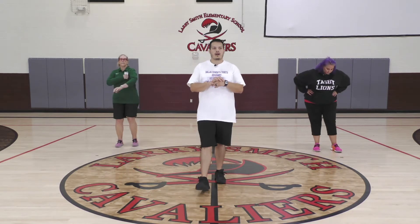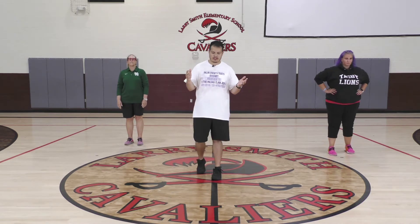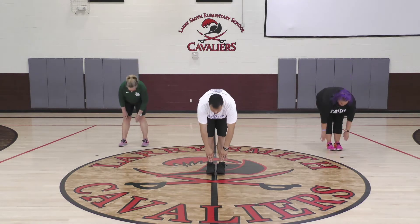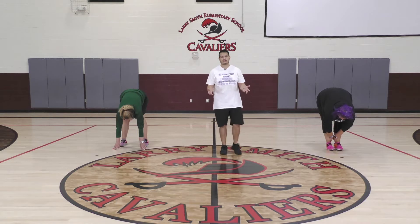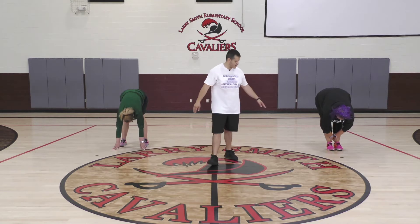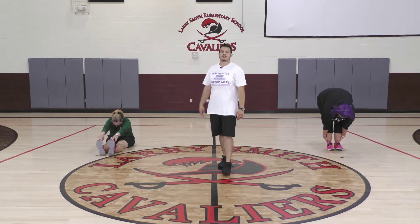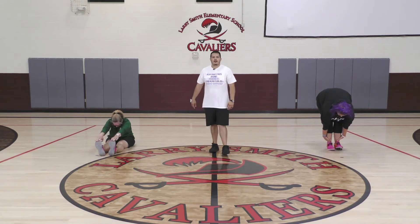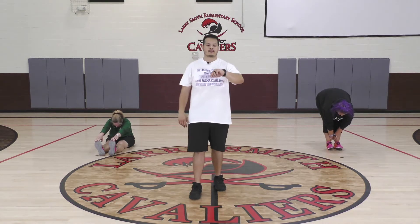We're going to go ahead and do some stretches now. We're going to go with a hamstring stretch, so we're going to have our feet together and reach for your toes. Ladies, if you want to be on the floor while doing these stretches, you may do so. Legs together, reaching for your toes — nice and easy. In order for these stretches to be effective, we want you to hold for at least 20 to 30 seconds.